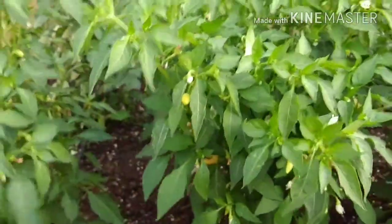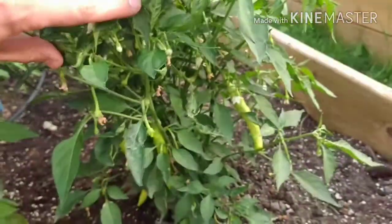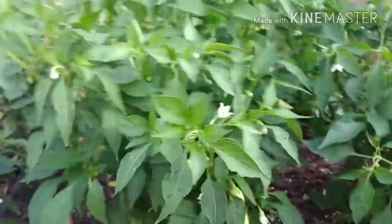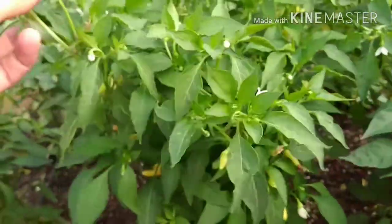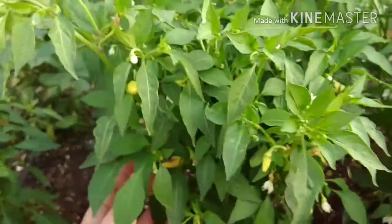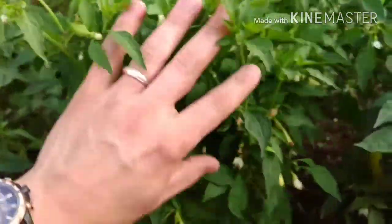Still producing a lot of pods, you know, compared to some of the other plants beside it that have maybe one pod, two or three. But this thing is just covered in pods and flowers. So if you want a prolific plant that produces peppers that are delicious, this is definitely an option for you.